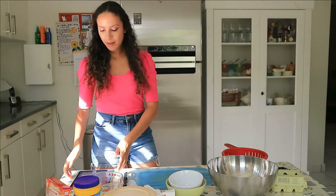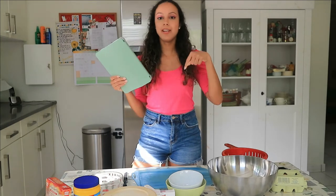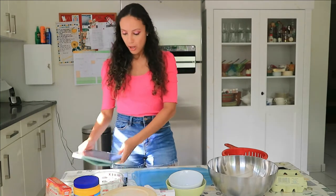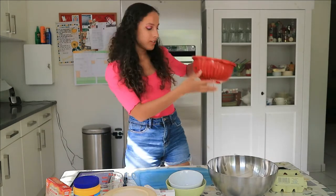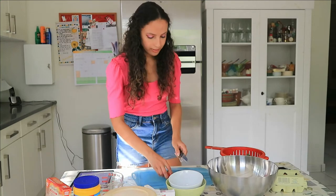So the first thing — by the way, I'm using this recipe from Ms. Borica. I'm going to put the link in the description box below if you want to bake this pie yourself. So the first thing we need to do is cut the strawberries and cook them with sugar. I already washed these strawberries, so I'm going to cut them right now in chunks.